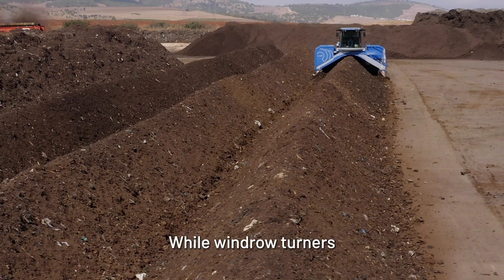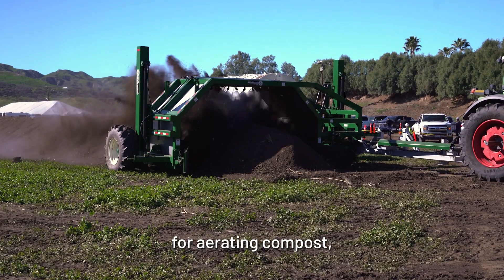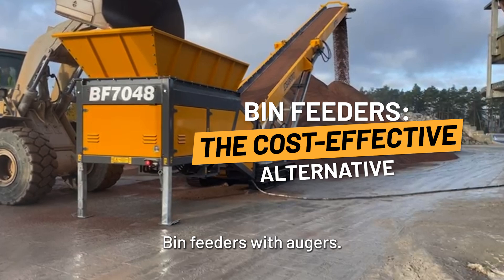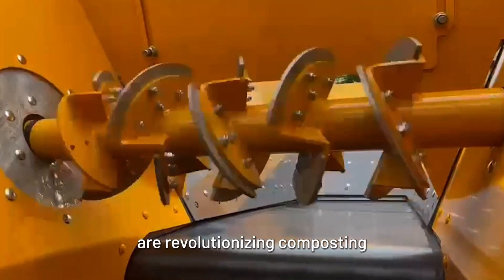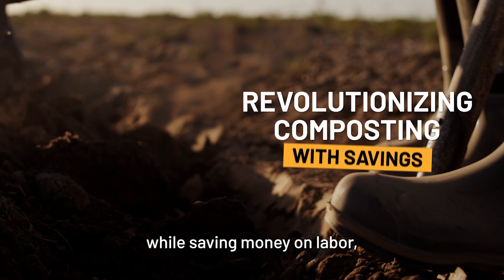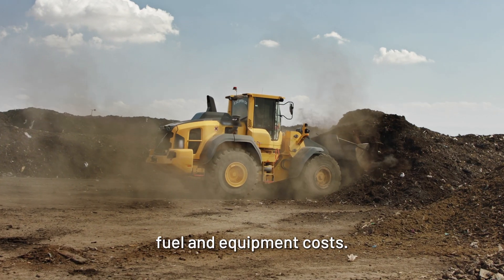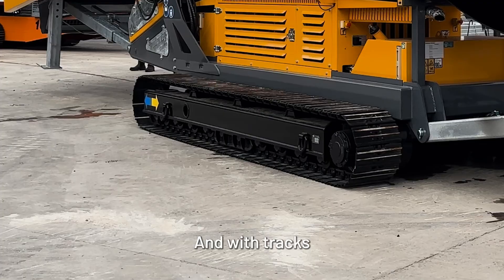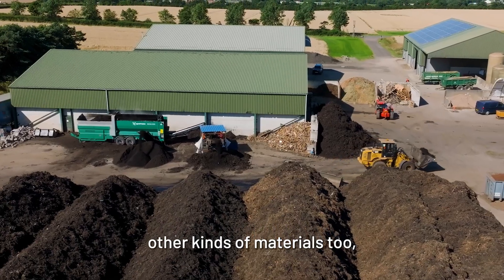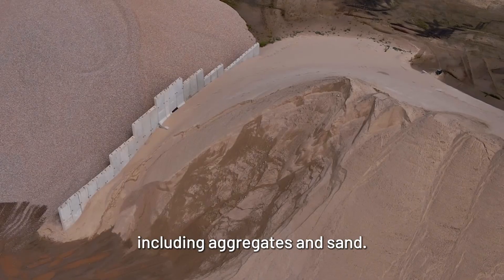While windrow turners have been a popular method for aerating compost, a new cost-effective alternative has emerged: bin feeders with augers. These machines are revolutionizing composting by providing efficient and safe aeration while saving money on labor, fuel, and equipment costs. And with tracks being a key feature, they allow you to easily move and stockpile other kinds of materials too, including aggregates and sand.